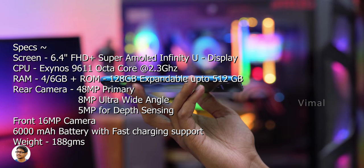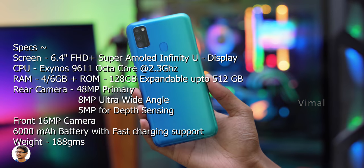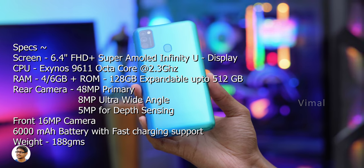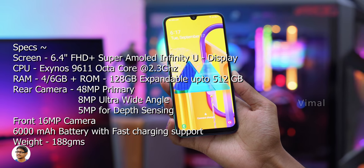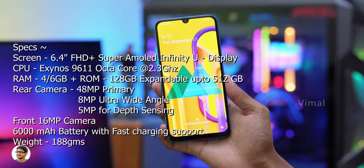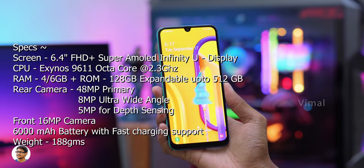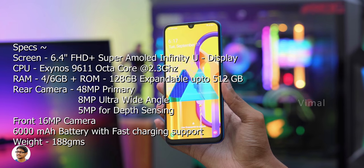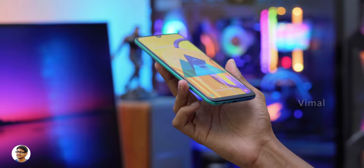The storage is also expandable up to 512GB using a micro SD card slot. Talking about the camera, it's got a new triple camera setup at the back: a 48 megapixel primary camera, an 8 megapixel ultra wide angle camera, and a 5 megapixel depth sensing camera. On the front side you've got a 16 megapixel front-facing camera. Finally, the Galaxy M30s comes with a monster 6000mAh battery.